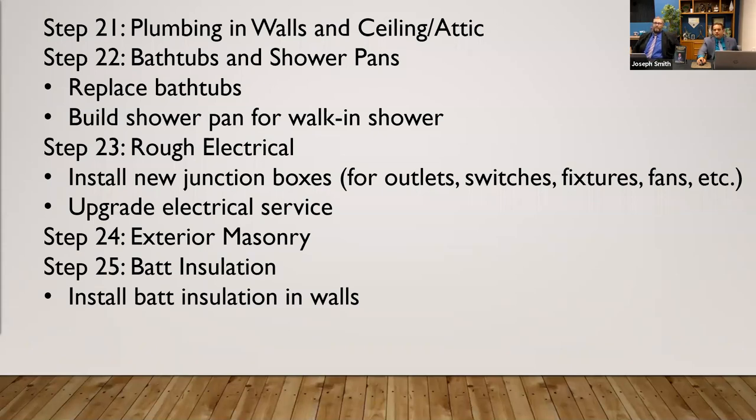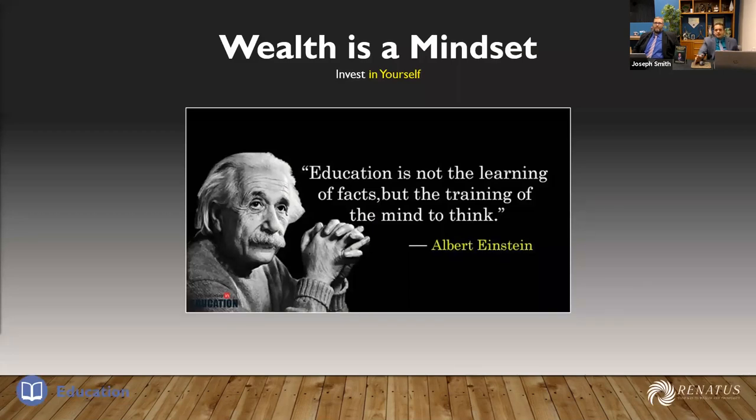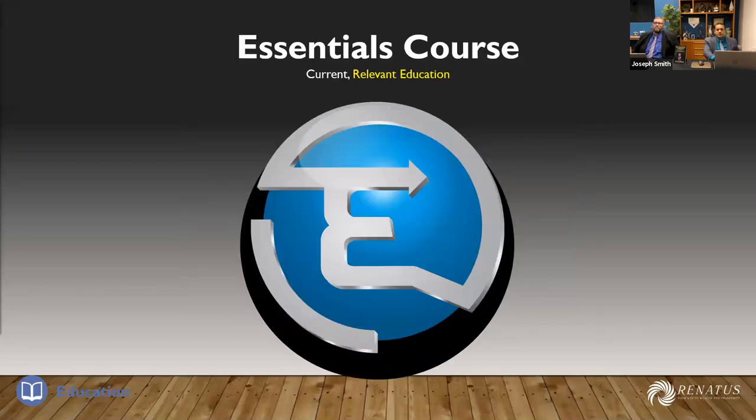Wealth is a mindset. Knowing all of these things is not something that takes two days to learn. You're not going to learn everything you need to learn in this mastermind either. Education is not the learning of facts but the training of your mind to think. That's why we're dedicated to coming to you guys each and every week to start building those blocks. There's a lot of stuff that doesn't take place on YouTube, and a lot of in-depth work that goes into building a large, successful real estate business and empire.